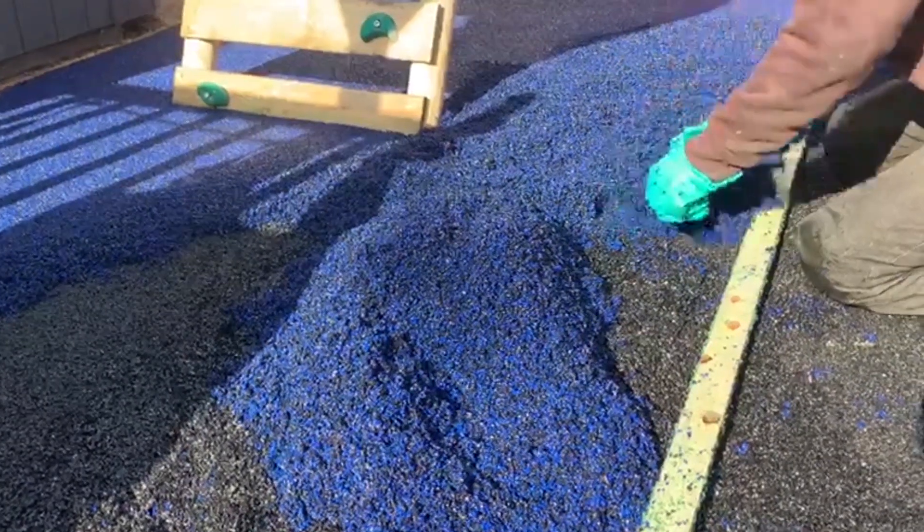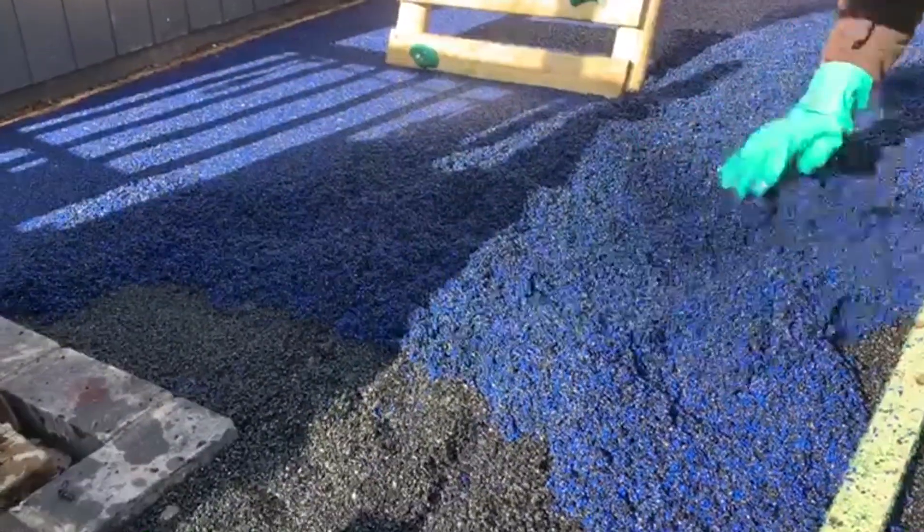This surface isn't just extremely safe either — it's also very customizable. You can have your wet pore playground flooring fitted in any colour imaginable, and you can even combine these colours to create multicoloured designs like you see with this job.